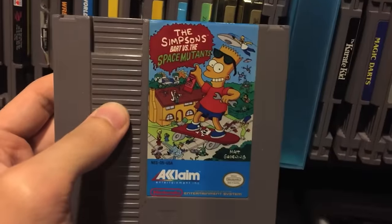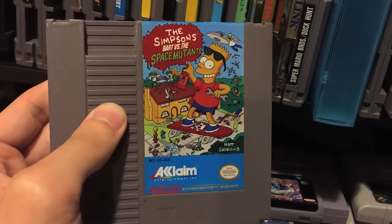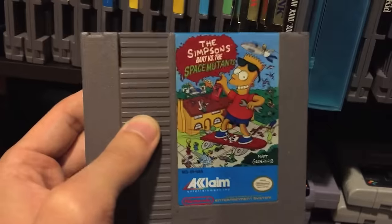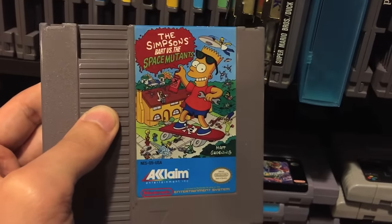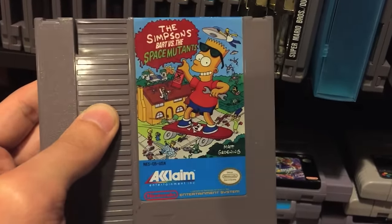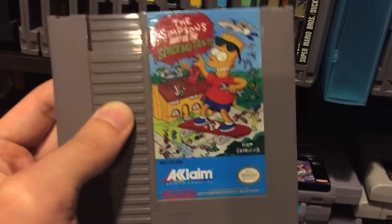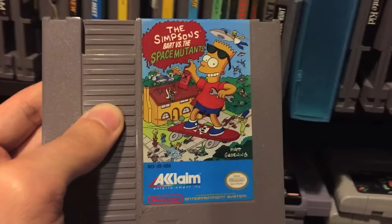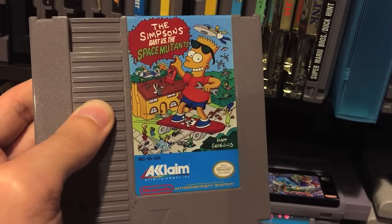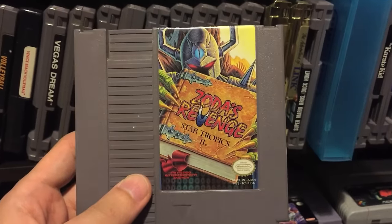Bart vs. Space Mutants - a lot of people hate this rightfully so, and I kind of hate it too. I played this a lot as a kid because I watched the first four or five seasons of the Simpsons religiously, had the action figures and everything - I loved the Simpsons growing up. This game was a disappointment because of game design and various issues, but in a weird way it's one of those games that even though it's not good I sometimes find myself playing it, trying to beat it anyway. It's actually very very hard. I'd say pick it up and try to beat it - I fully admit it's not a very good game but I feel like it's worth playing.